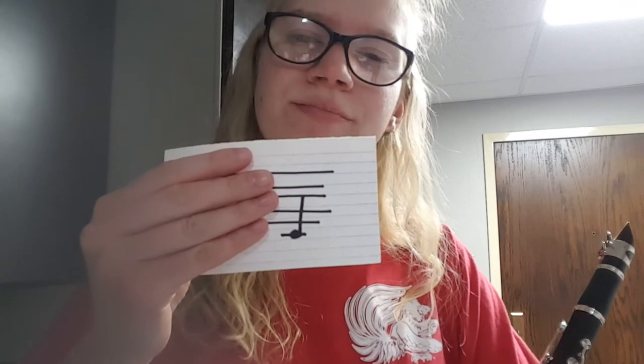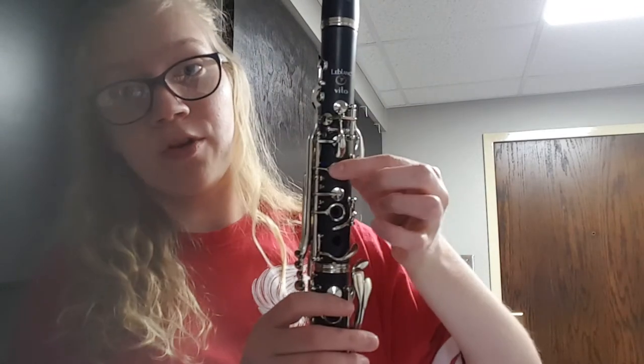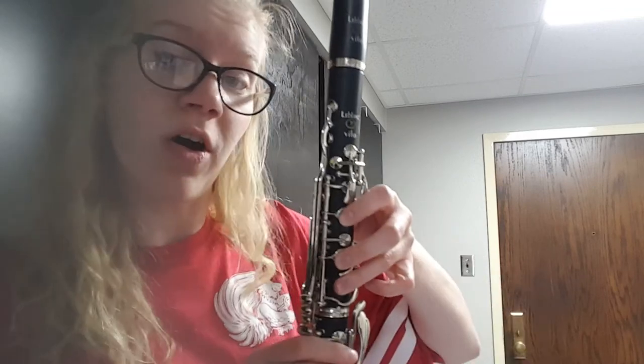The next and final note we will be learning today is a C. It's on a ledger line below the staff, but that's as low as we're going today. To finger it, it follows the pattern we've been doing all along: tone hole key on the back, first, second, and third. This one doesn't have a key, but make sure you're covering that tone hole all the way. Here's a C.